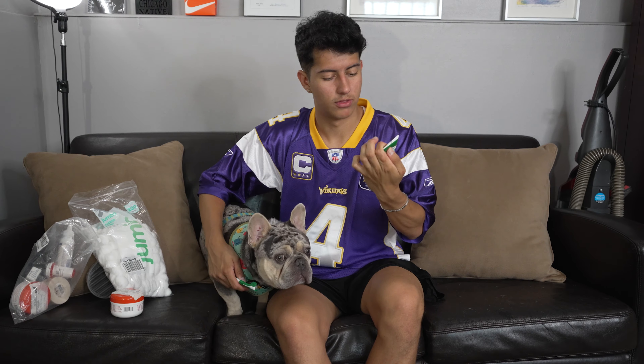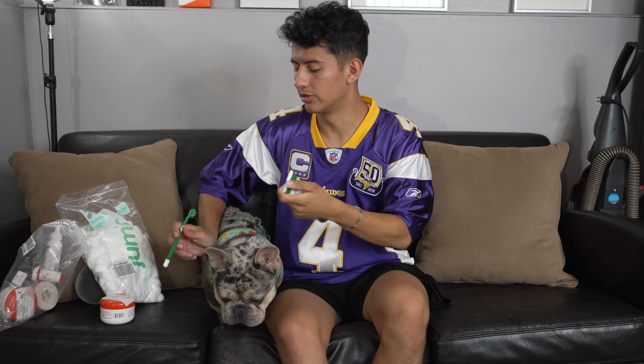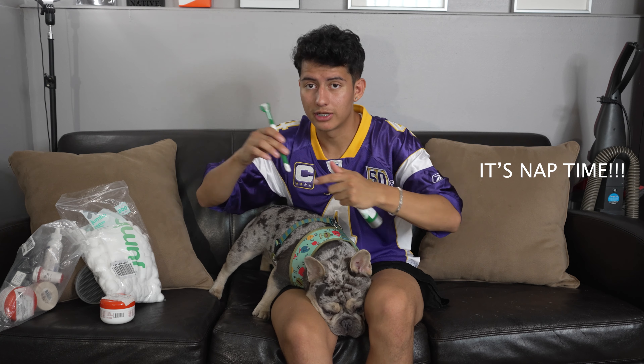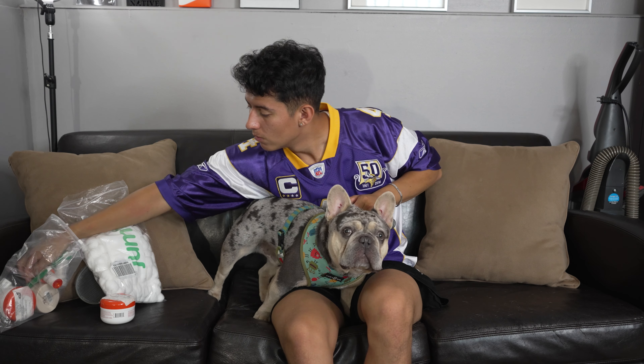This is sometimes kind of hard. When he wakes up, he usually does get a lot of eye boogers, so I try to wipe those off with just a wipe on my finger. I try to do these every day or every other day.